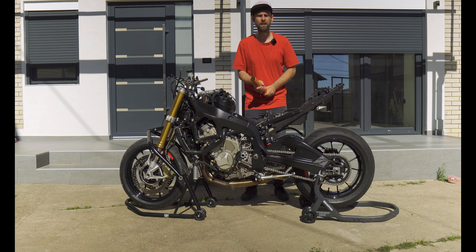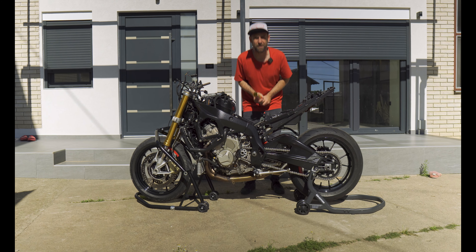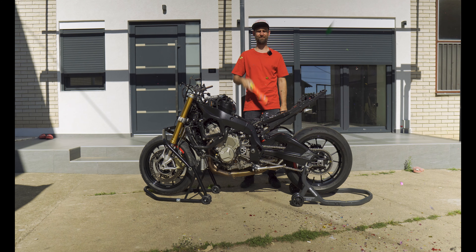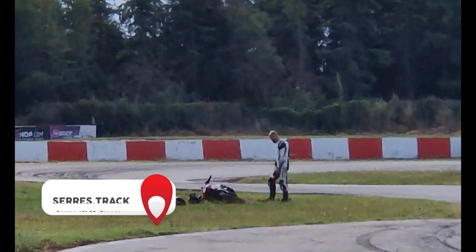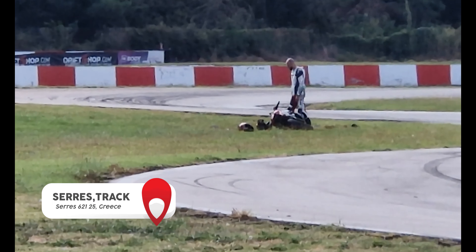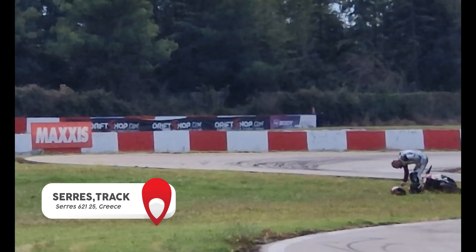The S1000R singular build is officially starting! If you are first time here, let me put you into the loop. This is me contemplating my life choices after almost totaling my bike in turn 7 at Ceres Trek in Greece.